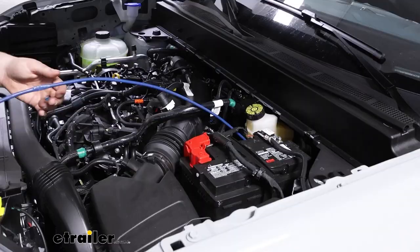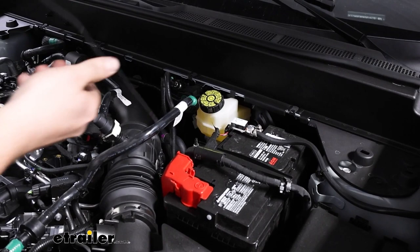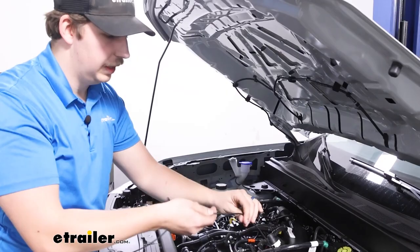Now we can return to the top and carefully pull this up — I don't want to pull too hard because I don't want it to come untaped. Once it's up here, we can pull all of the excess wire up. I'm going to find a place to zip tie this to secure it, maybe to a plastic clip around here, just to make sure it doesn't fall back down. Then we can start making our connections to the battery.